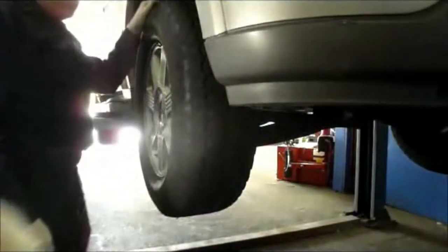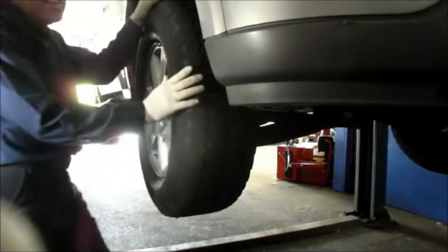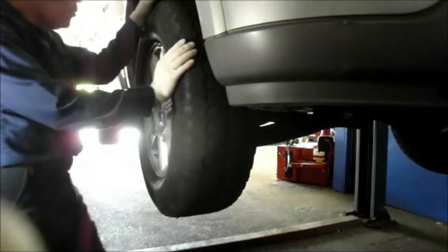Hi and welcome to another video by Jim the Car Guy. Today we have a 2006 Ford Expedition, and we have a bad wheel bearing in the front. The Expedition is the same as the Lincoln Navigator and the same as the F-150.